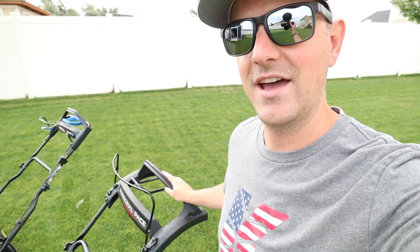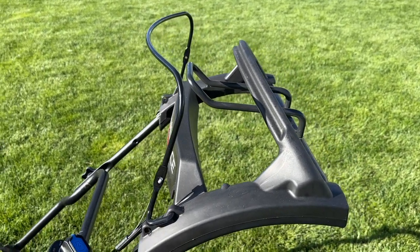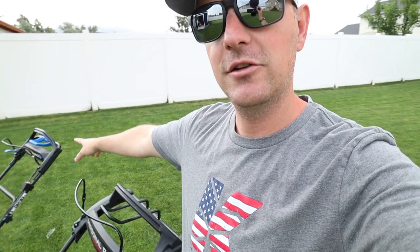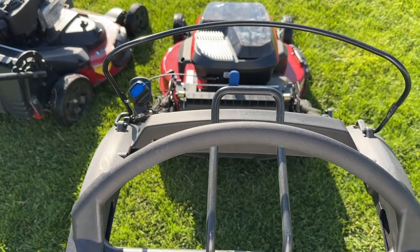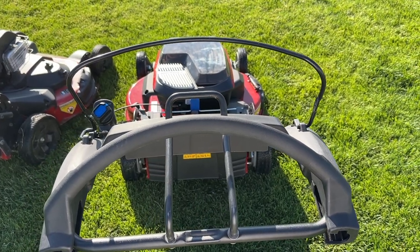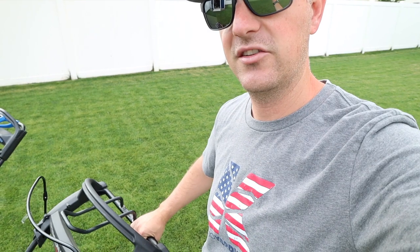Starting right at the top with the handles — Toro has been updating its personal pace handle on its lawnmowers over the last couple of years, and the Time Master is finally getting the new curved personal pace handle. It looks really good, it's super comfortable, and Toro has also updated the traction assist handle. On the gas model it was a blue plastic handle, but on the new e-Time Master it's a thinner, more elongated black metal handle that doesn't take up as much space.